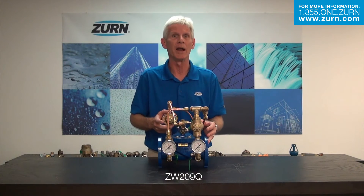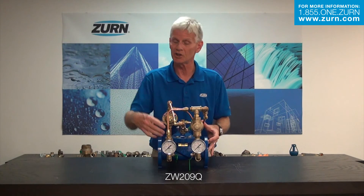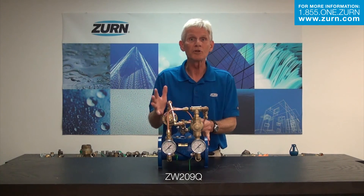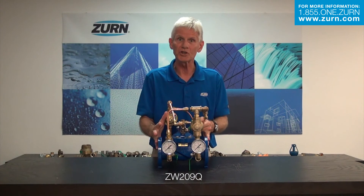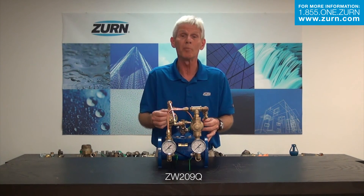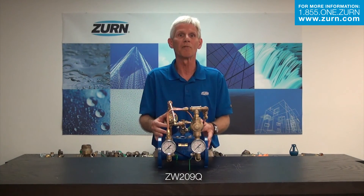Like with all of the Zurn Wilkins automatic control valve line, we have everything up on the website that you could possibly need — spec sheets, instruction sheets, all the flow rates, the setup, any characteristic you can think of about the product. But remember, we're here to help you. So if you have any questions about any of the Zurn Wilkins products, not just the ZW209Q, please give us a call. That's what we're here for.